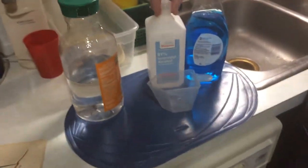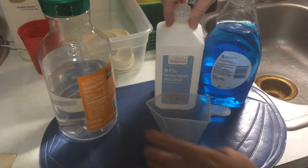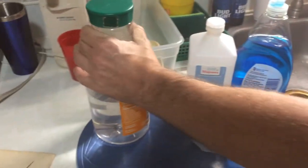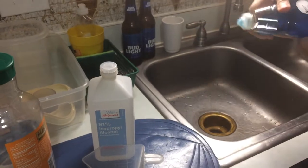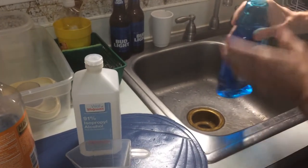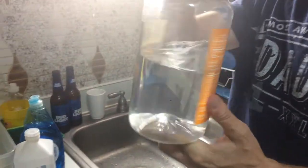What I use is a kind of homemade solution: rubbing alcohol 91%, one cup, and then three cups of water, and then kind of a squirt — just a little squirt like that, and into the container. This is actually premixed solution, so there's the soap.